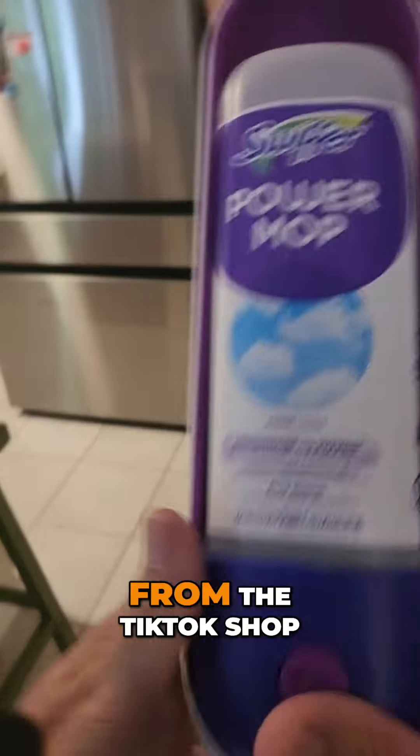So why wait? Click on the link below and get your Swiffer Power Mop today from the TikTok shop.